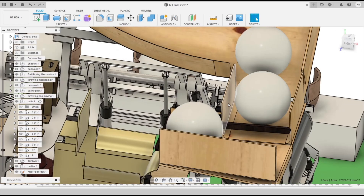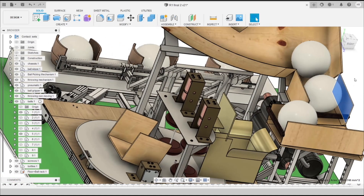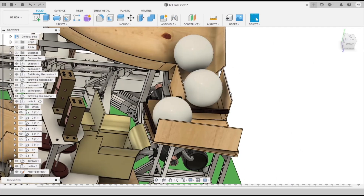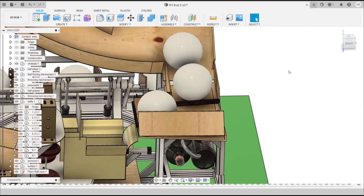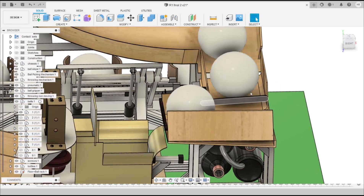On one side we have a laser light and on the other side we have an LDR. If the laser light falls on the LDR, the ball is absent; if the laser light is obstructed by a ball, the ball is detected as present. In this way we automate the opening and closing of the gates.